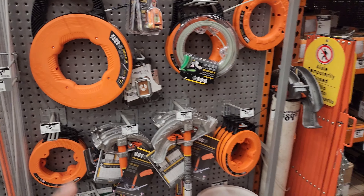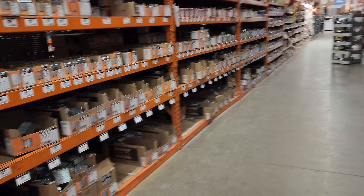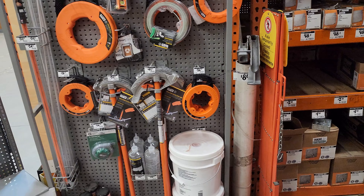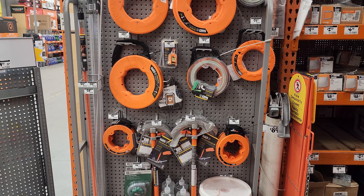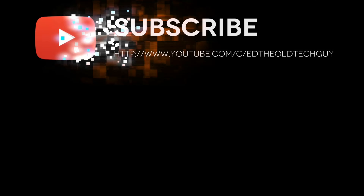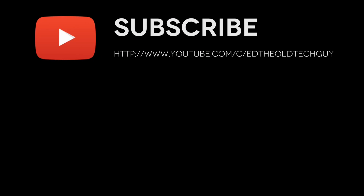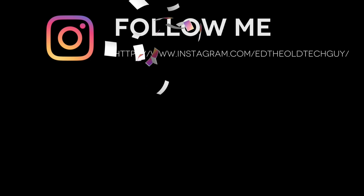This is a short, quick video on what's maybe on sale and what they have out here at the Home Depot. I'll do a more extensive video for you guys here in just a bit, but I'm a bit packed up with quite a few jobs. Let's get this glow rod. I'll see you on the next one. This is Ed the Old Tech Guy telling you I love you, and I'm signing off.